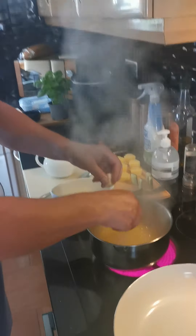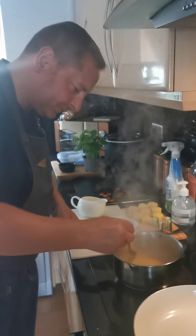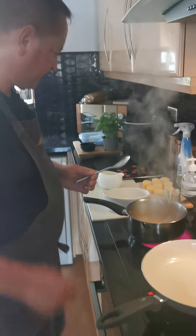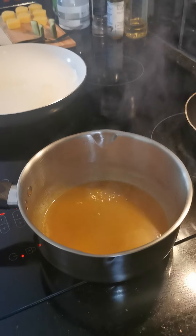That will be thickening the sauce up. Keeping that sauce thickening, colouring just nicely. And we're now nearly ready to cook our garnish. My sauce is made - that's the beautiful sauce.